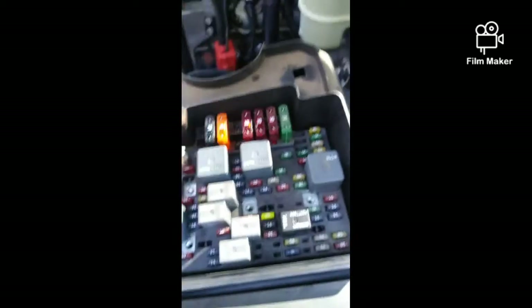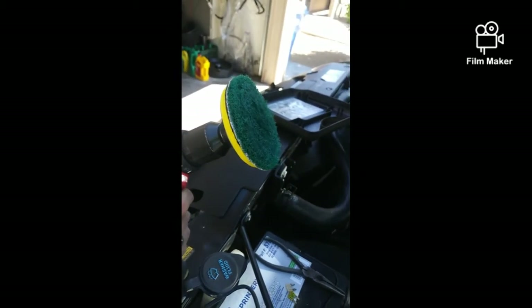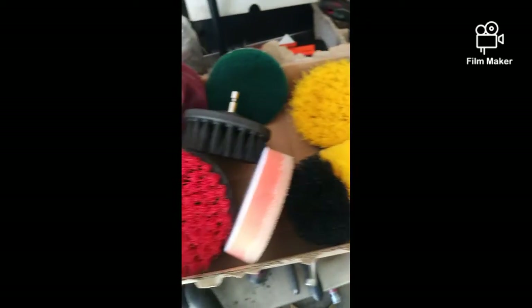The relays didn't look too bad. Let me show you what I used — this bad boy right here with the nice green pad. Just scrubbed it. I got the brushes from Amazon, paid like $15 for all this.